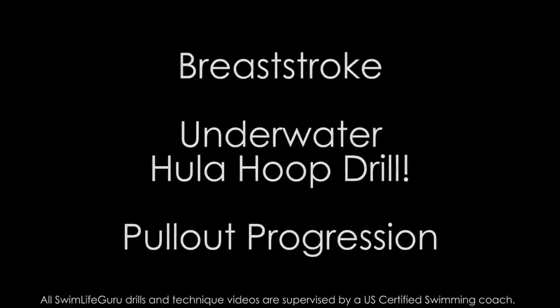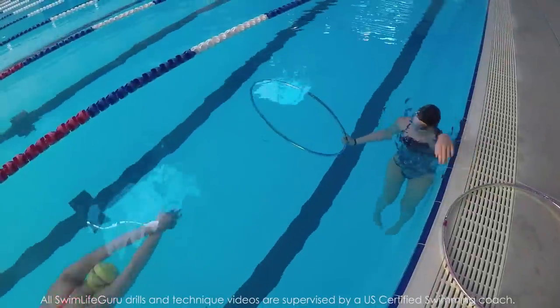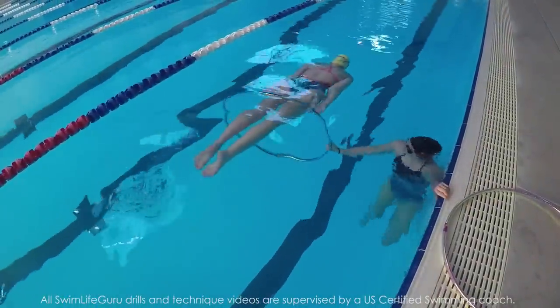Hey guys! Today's video is a drill to help you perfect the depth and streamline of your underwater breaststroke pull using a hula hoop.